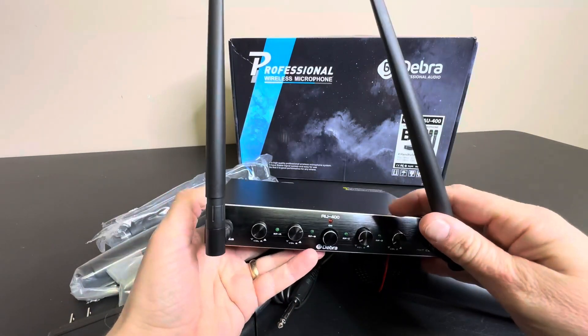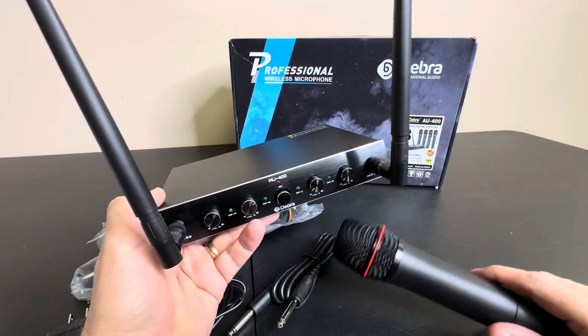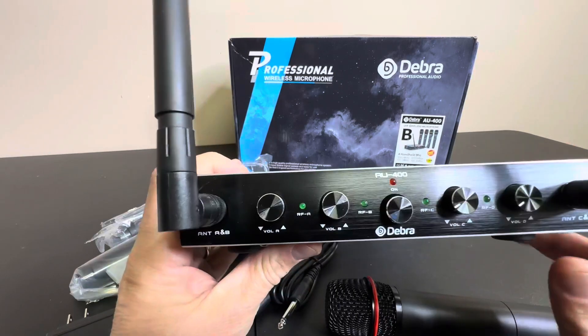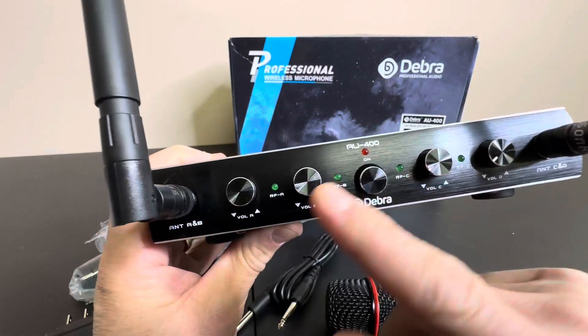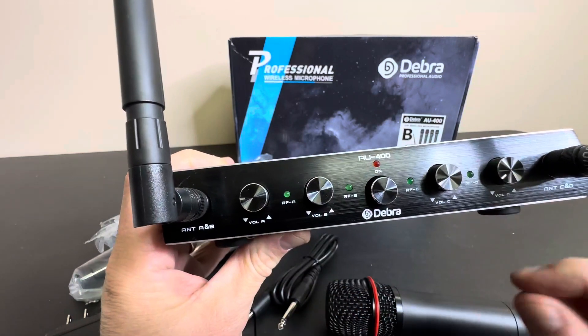This is your main unit right here. You've got these long-range antennas that can be adjusted, so you get great wireless reception from all over the stage or the room or the party that you're throwing. And you have four separate volumes here for the microphones, which is really nice. And then you have your one main power button, and you can adjust all these to different heights if you want to have one master one a little louder, another one softer.